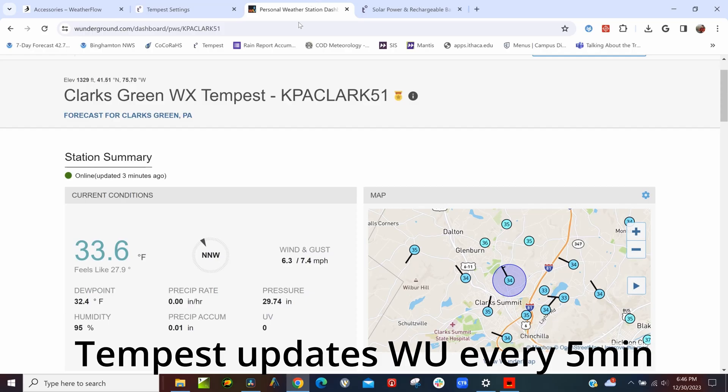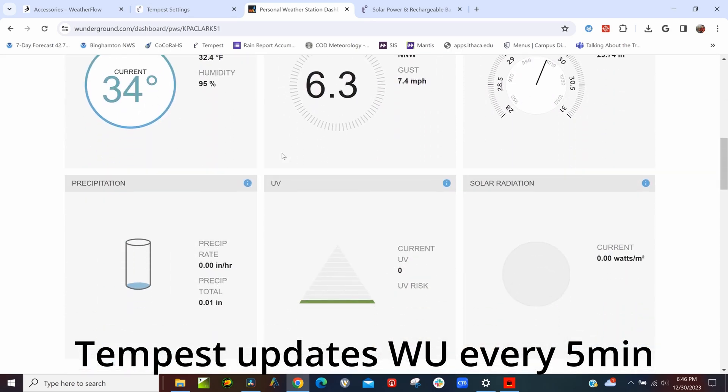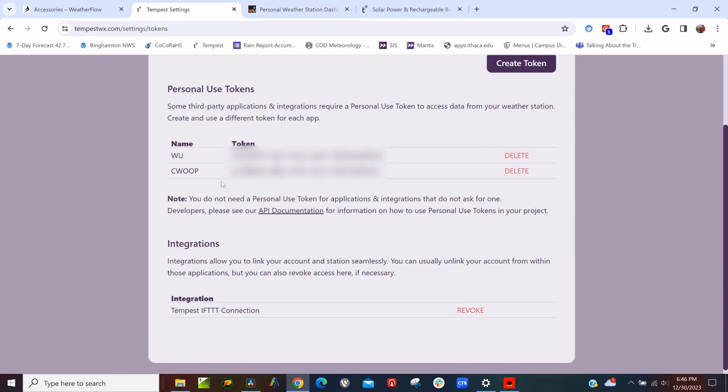The detections are instantaneous, and whenever I compare it to live radar on RadarScope, it's always very accurate, so that's really cool. Weatherflow's Tempest also automatically publishes your data to Weather Underground if you want — you just have to set up the API key through the Tempest online interface.